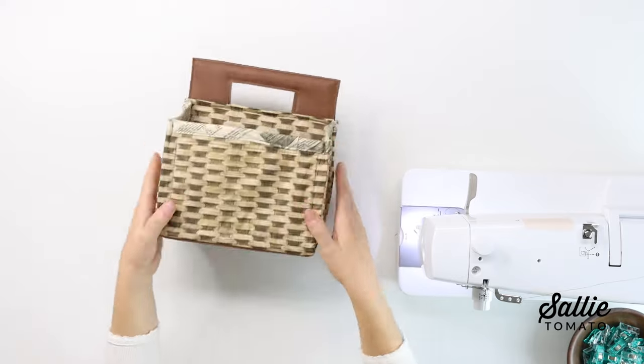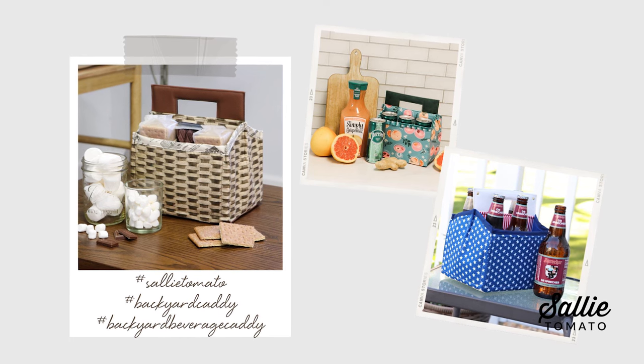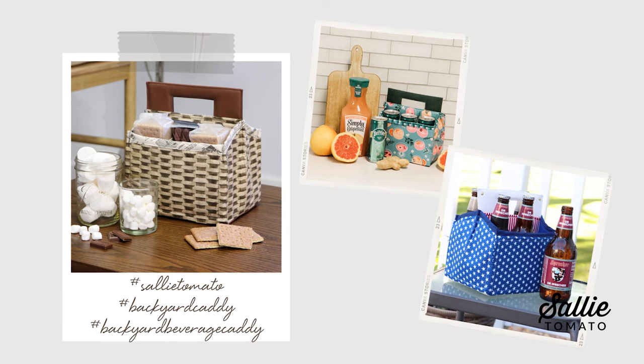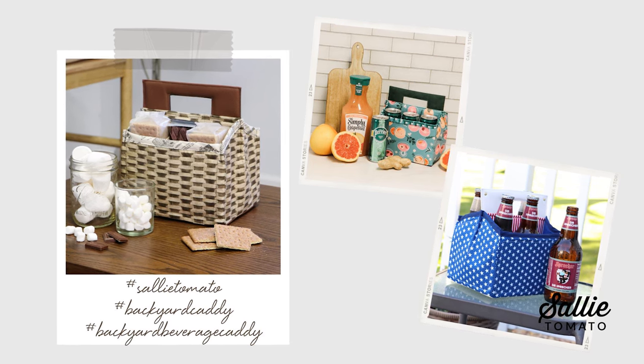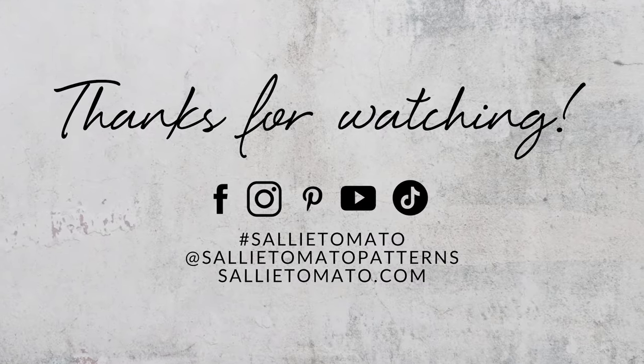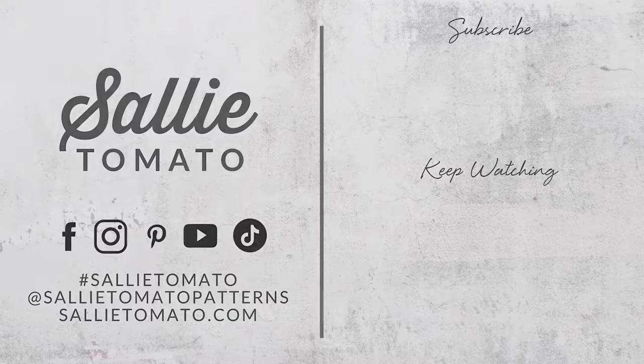Thank you so much for watching this video and perhaps even sewing along with me. I hope you enjoyed learning how to make the Backyard Beverage Caddy. If you have any other questions or suggestions, let us know in the comments below — we would love to see your fabric choices and how you're using your caddy. Use the hashtag SallyTomato and hashtag BackyardCaddy on social media so we can see it. If you liked this video, please give it a thumbs up and subscribe to our channel so you don't miss out on any future videos. Thanks for watching and I hope you'll check out the rest of our pattern line for more creative projects. See you next time!